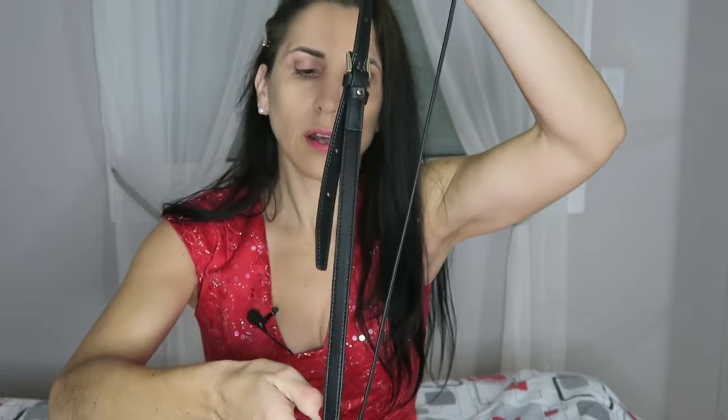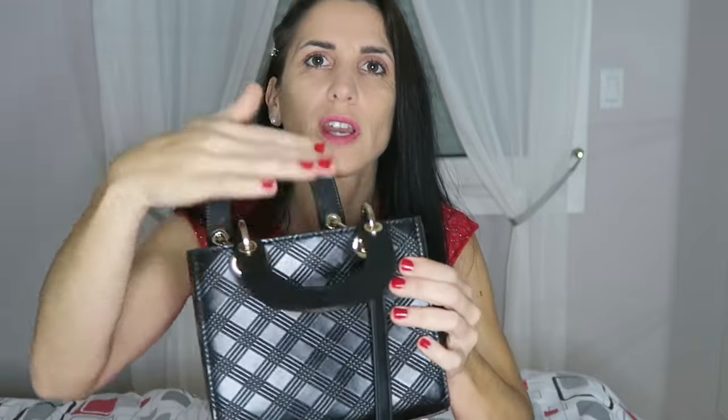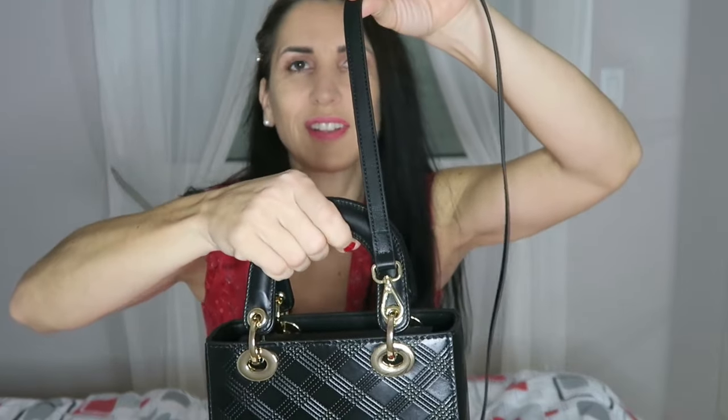There are two handles and there is a crossover strap if you want to carry it crossbody. I like it for traveling sometimes. For tonight, I don't think I'm going to use the crossover. But for traveling it's nice to have two hands free — especially when you have kids and need to hold their hand at the airport. On the video they show you to put the strap inside, but I didn't like how the handle stays when you do that. I prefer the crossover strap outside. Do what you want!